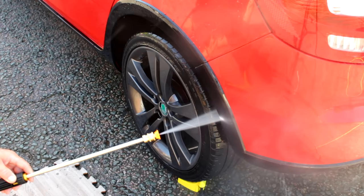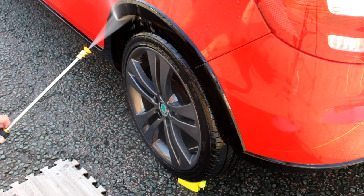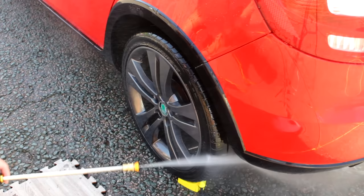The machine has a brushless motor at 1600 watts, a seven litres-per-minute water flow rate, and an eight-metre commercial-grade hose.